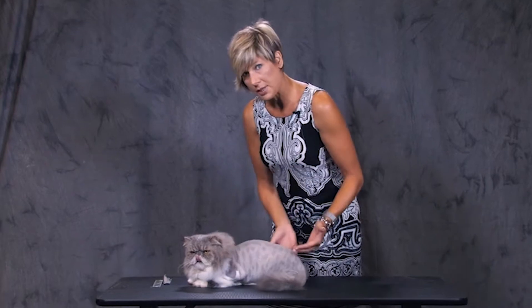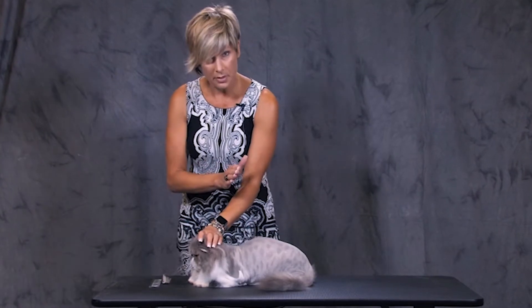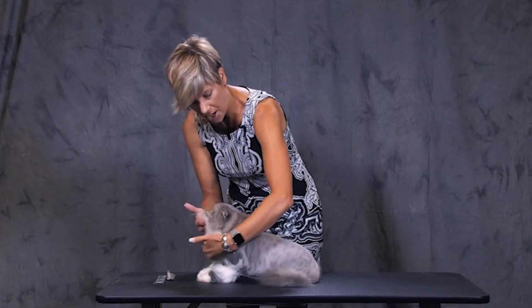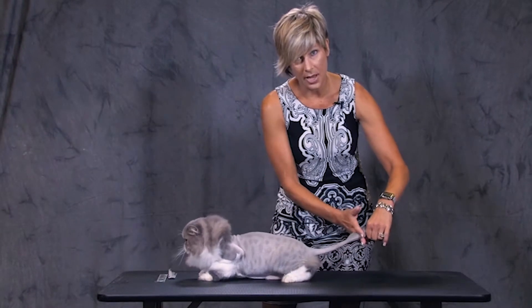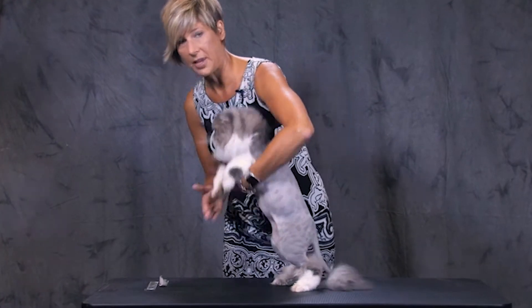If we work in this area first, we can minimize the time upside down. In this position it's possible to set the neckline, work the chest, take care of the tail — all of that before we begin to work the underneath of the cat.